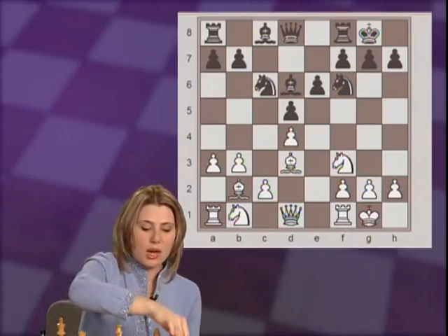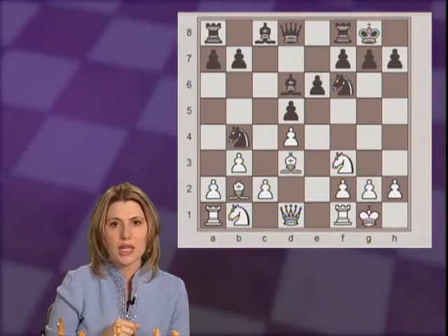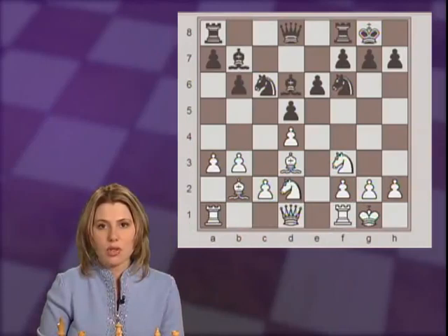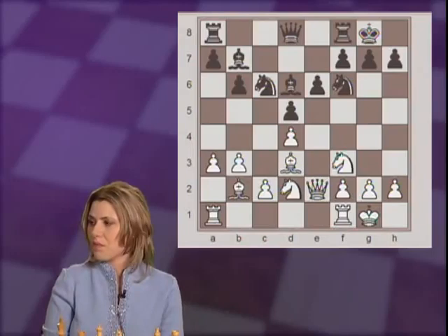Both sides are developing, making natural moves. Now here white played a3. What's the reason behind this move? To stop a possible Nb4 move that could chase back white's light-squared bishop. And black played b6, developing the light-squared bishop. Nbd2 and bishop b7 — now all the light pieces are developed. The only thing left is to connect the rooks. Qe2, so now all pieces are developed from white's side. And black played rook c8, putting the rook on the half-open file.